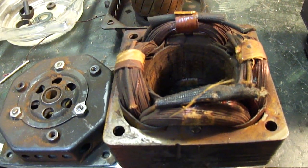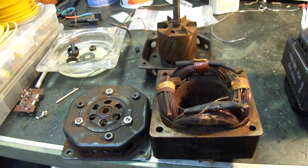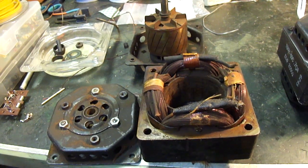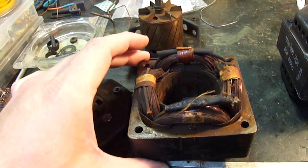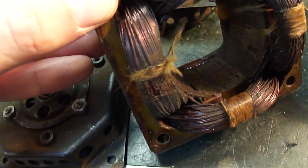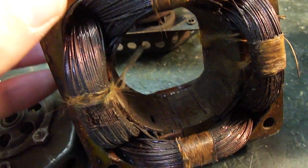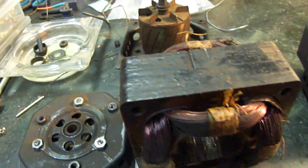The failure mode on this was that the motor had quit running and it apparently had been left powered up by the owners even though it wasn't turning, and it caused it to overheat somewhat. I don't know how long it was in the stall condition, but these windings look burnt.